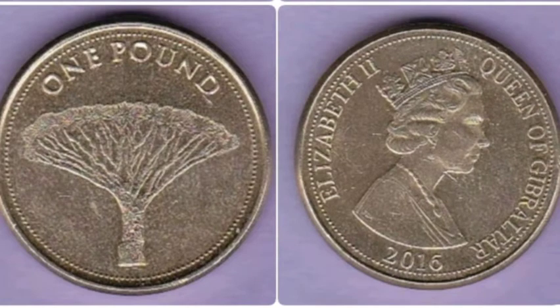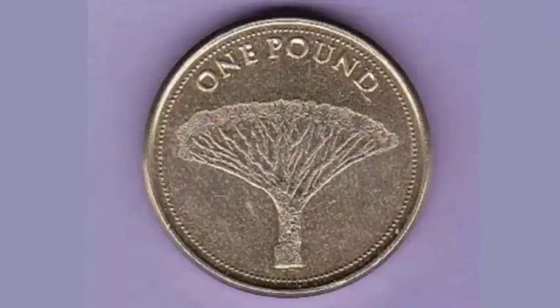Hi guys, Dan Stollers here. Today we're going to do a review and evaluation of the Gibraltar 2016 Dragontree £1 coin.